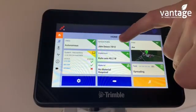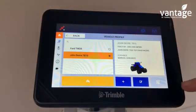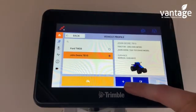To set up a new vehicle, click on vehicle profile, then click on the plus arrow down here.